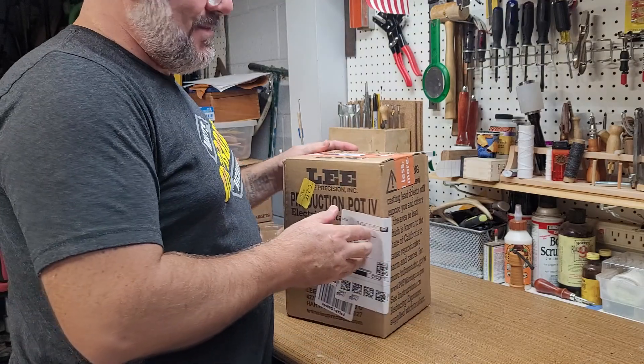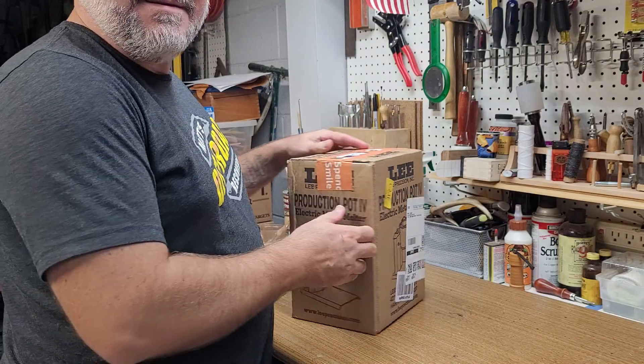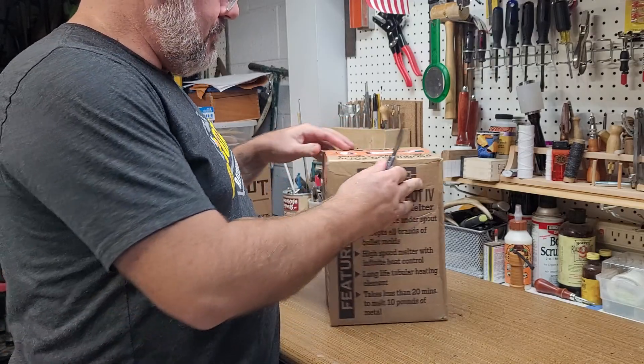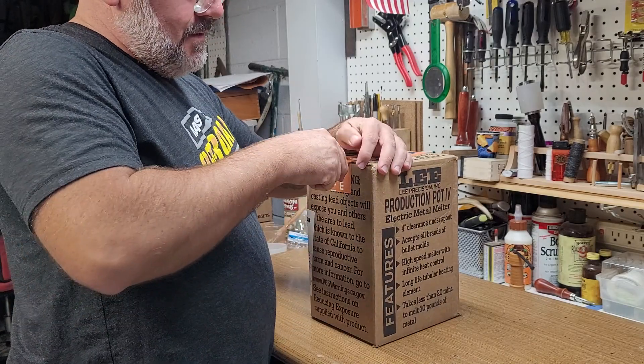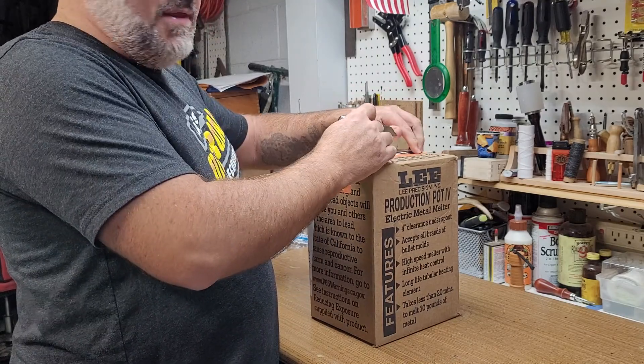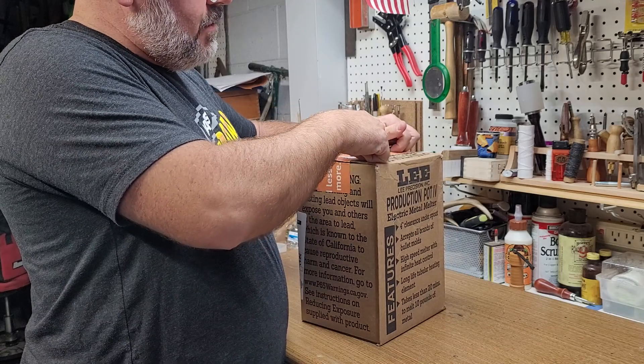It's like Christmas! This should be something fun to get started with. Never done this before, and being that I want to start reloading with some...